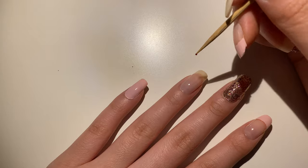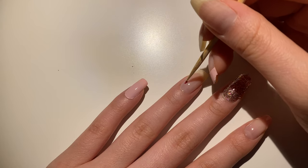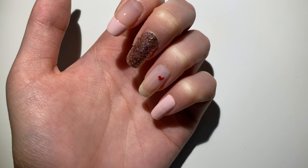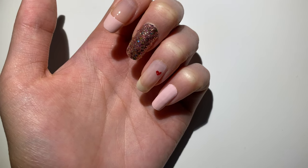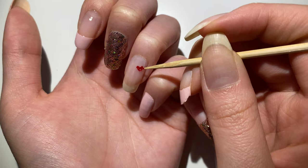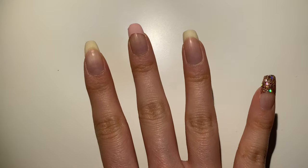Next, for my ring finger, I'm going to draw some hearts with the red nail polish. I was actually going to draw a lot of hearts, but after drawing one I thought it looked really cute so I decided to just go with one. My right hand is now halfway done.